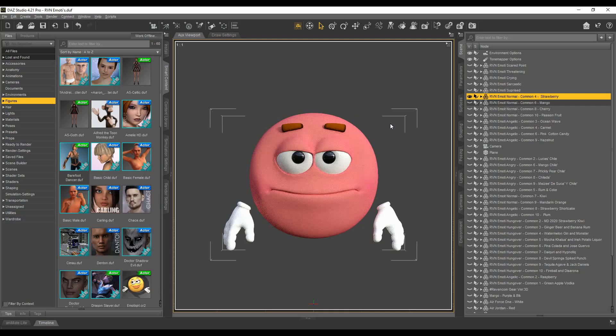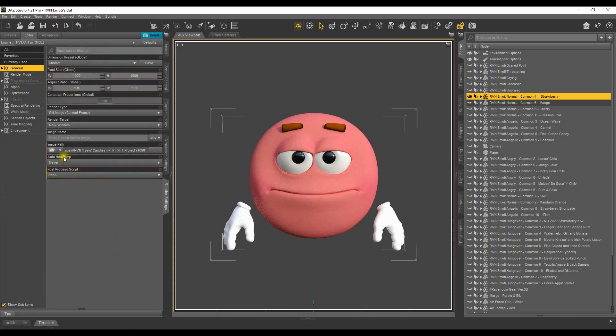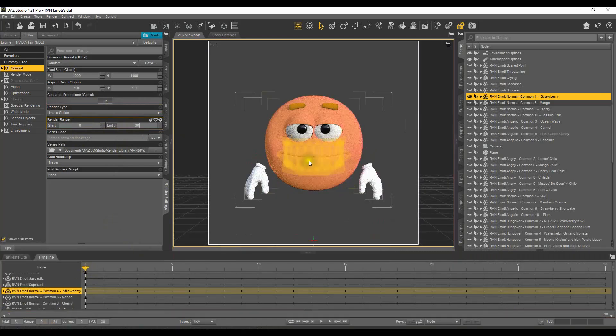You want to make sure your render settings are set how you're most comfortable. I always put auto headlamp on Never, and none on post process. This is just the general area. I normally keep it at 1000 by 1000, global is 1-to-1, still frame. If you're doing an image series you'd use the timeline — you'd click on this and it would say Start. It's 30 frames but it considers zero as the first one, so you'd put 29 to get 30 frames, and so forth.